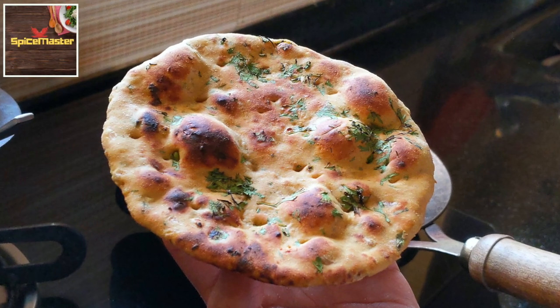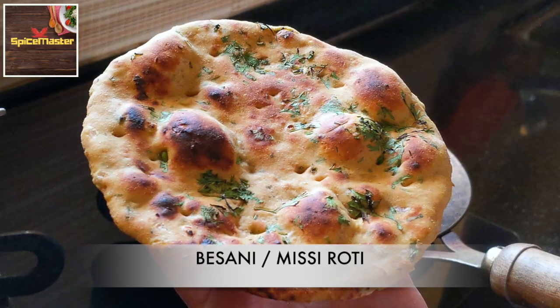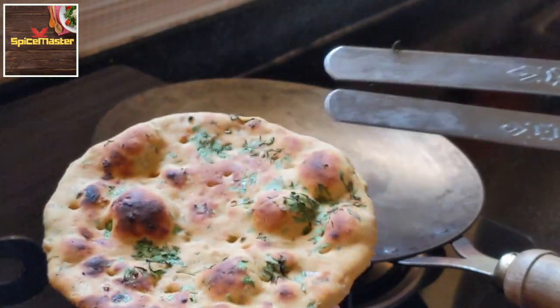Hello everyone, I am Priya. Welcome back to my channel. Today's recipe is Besan, which we call missi roti. In today's video, we will learn to make plain and stuffed missi roti.